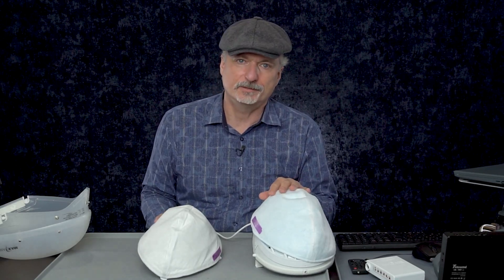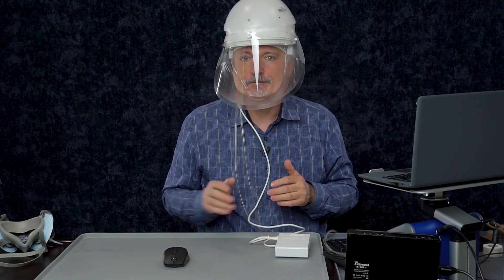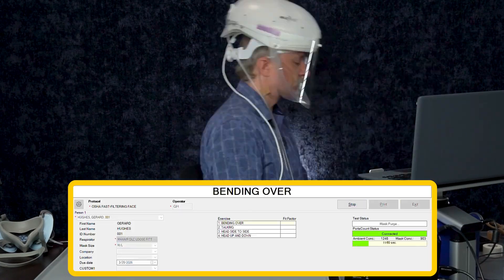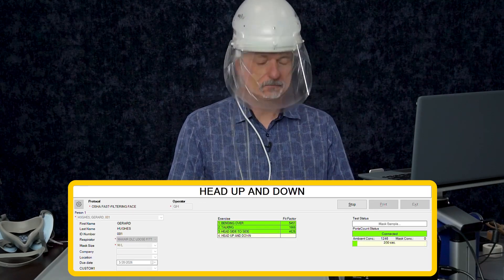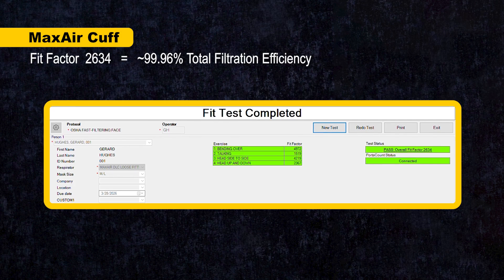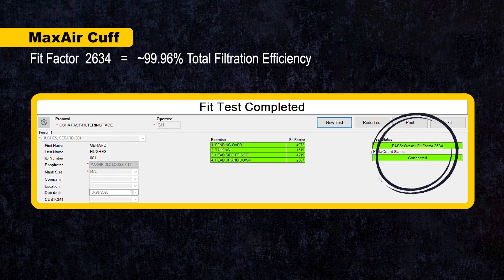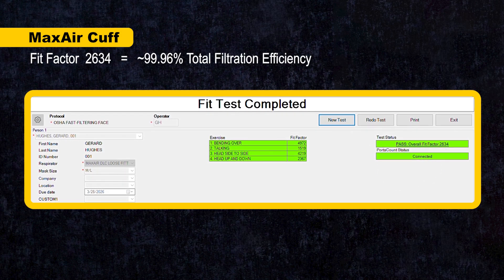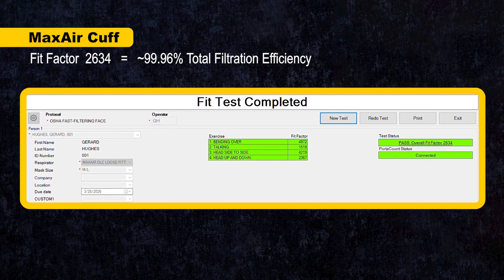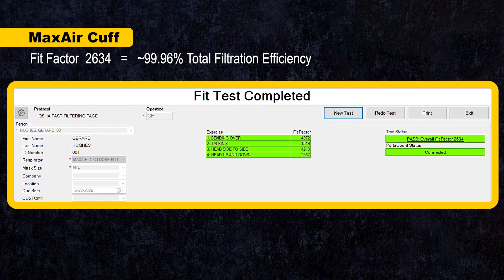With the new improved filter installed, the fit test result shows 2,634 times cleaner air inside the PAPR compared to outside — approximately 99.96% total filtration efficiency. That is very protective, and about the same result as a 3M Versaflow with a soft top as shown earlier in the video.